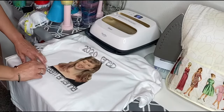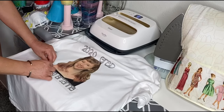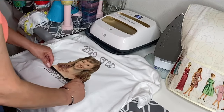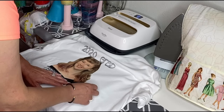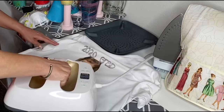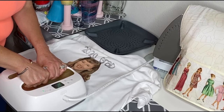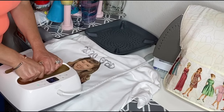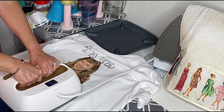This is the Cricut everyday iron-on in silver. This one likes to cool before you take it off. Anytime you're using heat transfer vinyl and you're not sure about the temperature setting, pressure, or how long — go to cricut.com. It's wonderful and will give you instructions for all types of heat transfer vinyl. They really do make it very easy.